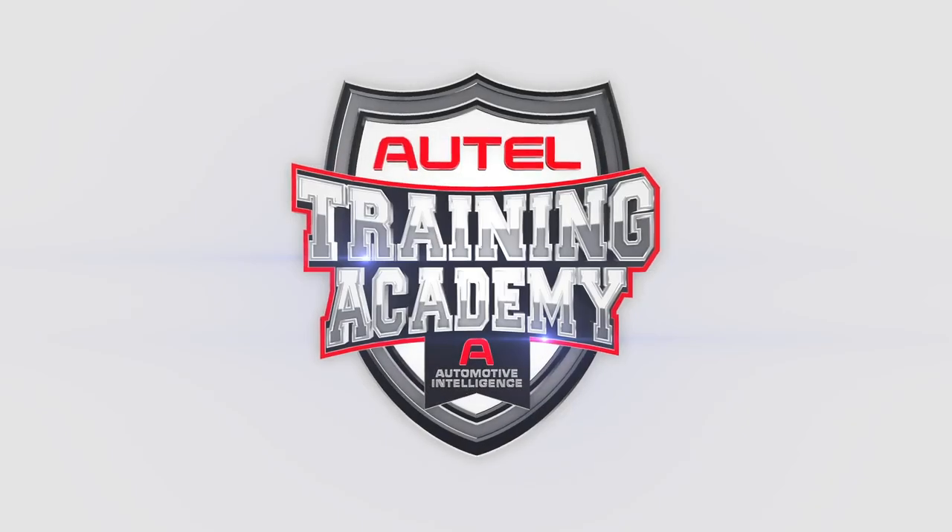Remember, all of Autel's products offer free technical support. An experienced technician is a phone call, email, or chat away, 9 a.m. to 9 p.m. Eastern Standard Time. For more information about Autel products, visit us at autel.com or maxctpms.com, or call our tech support. Thanks for watching.